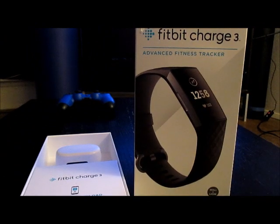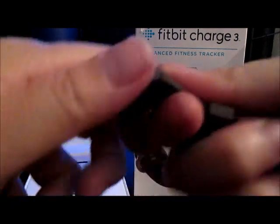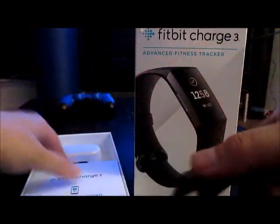So it comes with small and large sizes. Looks like the one that's on it is already a small one. The great thing about this Fitbit Charge 3 is it's supposed to have a much longer battery life. I have a Fitbit Flex 2 right now and I'm constantly having to charge it every few days. This one, at minimum, is supposed to have seven day battery life. From what I remember, these pop off and then you plug this in and charge it.